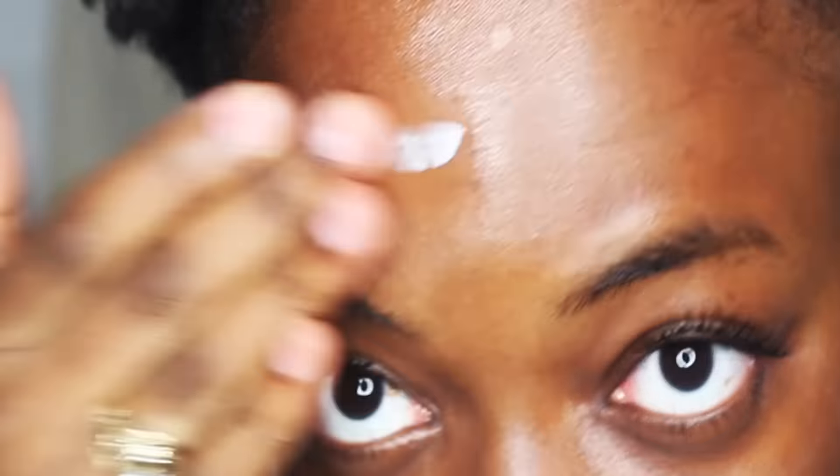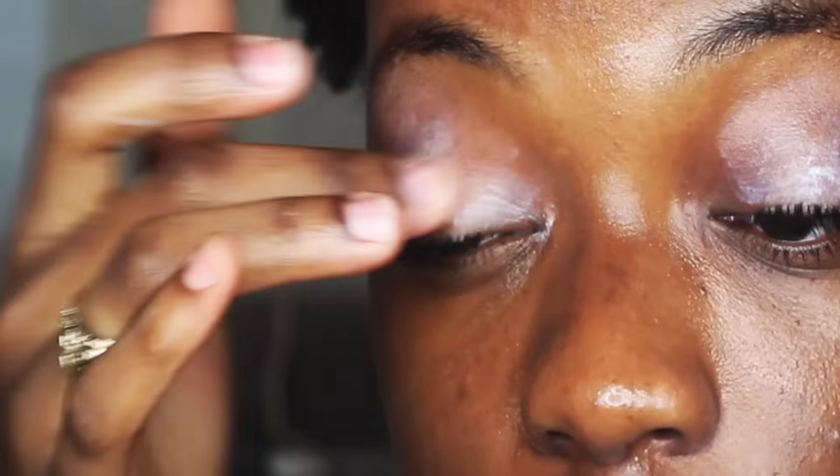After moisturizing my skin, I went ahead and applied some primer. I used the Thank Me Later by Elizabeth Moc for my eyelid primer and the Face Putty primer for my face.